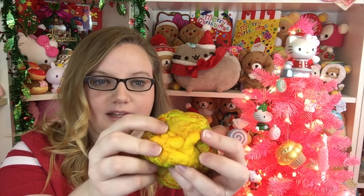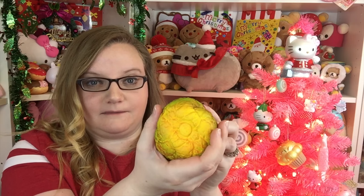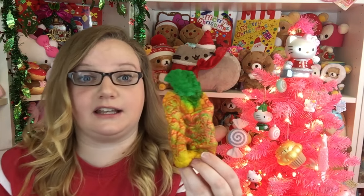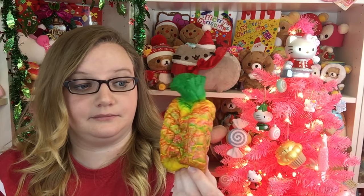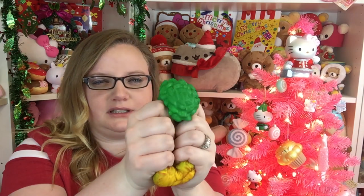I like the bottom - I wish the whole thing was that color. It's not completely yellow, it has a little bit of red, but I wish the whole thing was that. I don't know if it's just mine, because I think I've seen other ones that aren't as red. It kind of has a soap smell to it, but it smells really good.